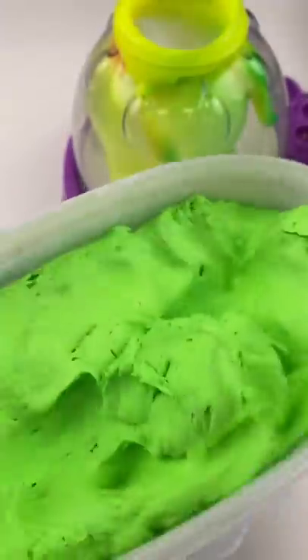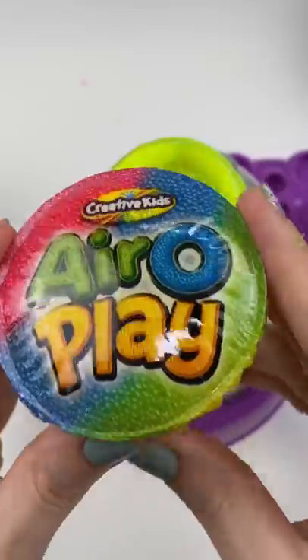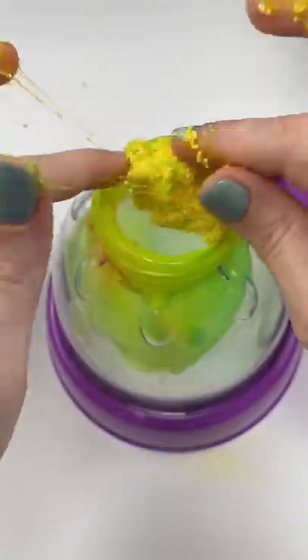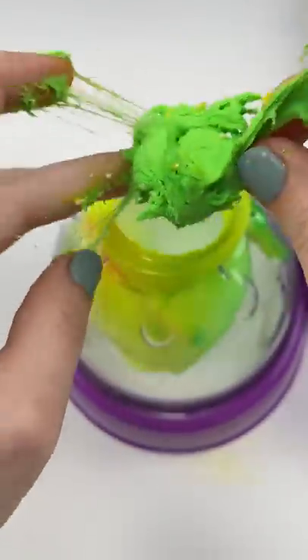Oh boy, we're gonna put some of this butter bucket slime from the Compound Kings. It actually smells like apples. And some of this play foam from the Dollar Tree. Oh boy, this stuff is super sticky, and it's making the butter slime sticky. He's just gonna be a sticky dinosaur.